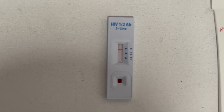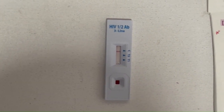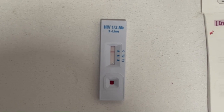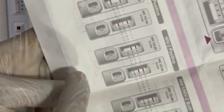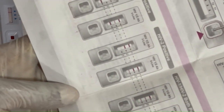If there is a line on C and a line on T1, it is positive for HIV-1. If there is a line on C, a thick line on T1, and a faint line on T2, it is still HIV-1 positive, as shown in the IFU interpretation of results. If there is a line on C and a line on T2 but no line on T1, it is HIV-2 positive.